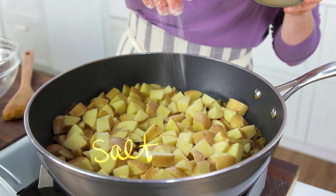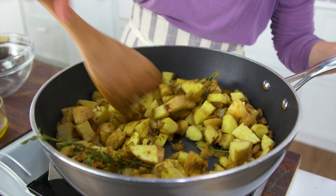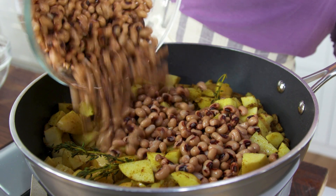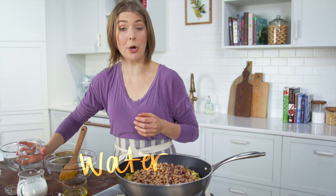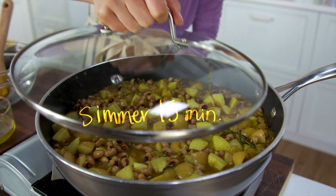Now we're going to add our potatoes, a pretty hefty pinch of salt — potatoes love salt — and stir it together. Now we're going to add our black-eyed peas and water; the water is going to cook our potatoes.